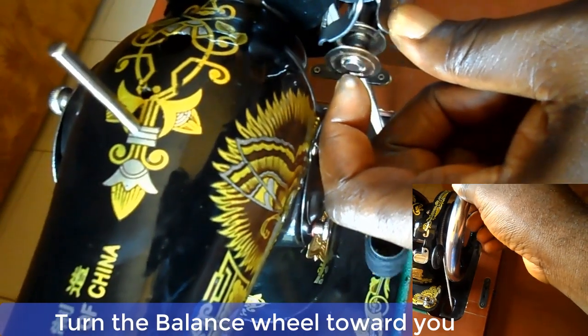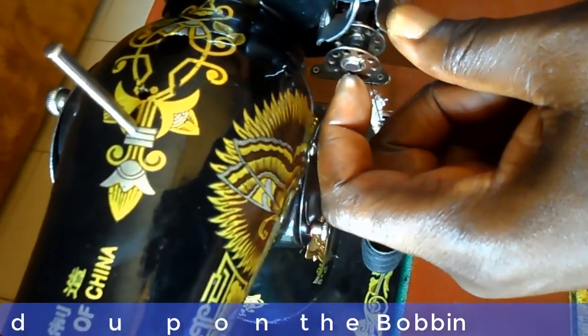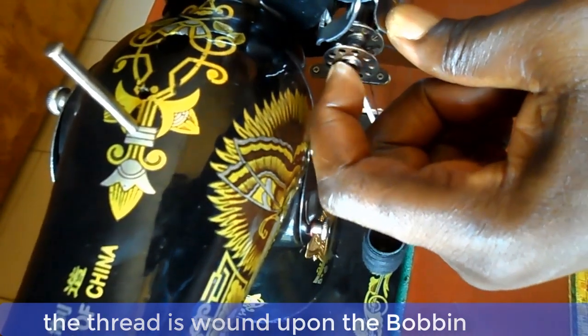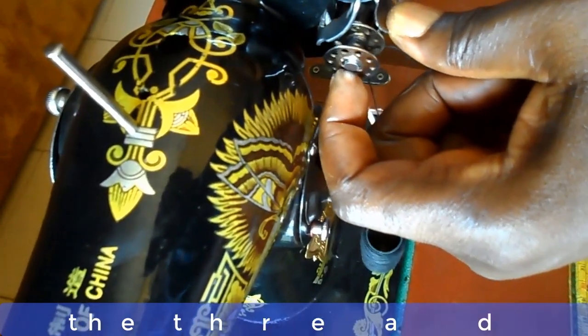Now turn the balance wheel towards you and continue to turn. The thread is thereby wound upon the bobbin. Do that until you have enough thread.